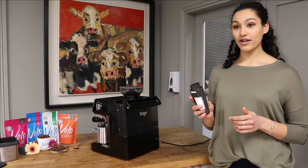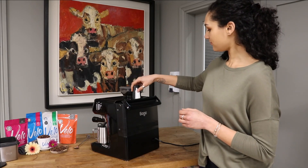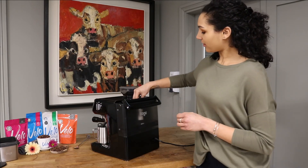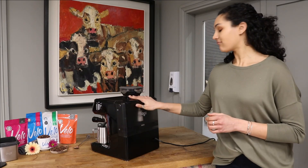You'll soak this in water first before putting it in your machine, and when you're ready to go, you'll pop it in here, click, and you're ready to go.